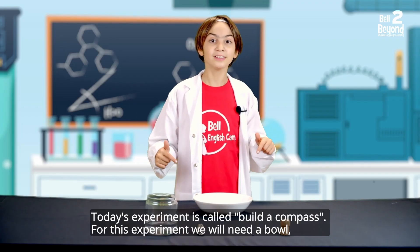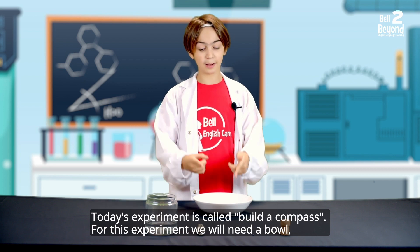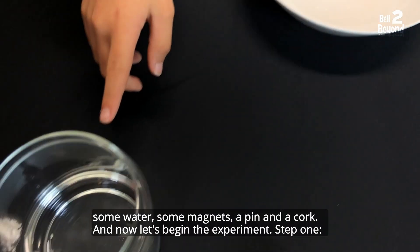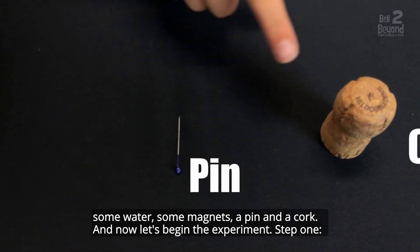Today's experiment is called Build a Compass. For this experiment we will need a bowl, some water, some magnets, a pin and a cork.